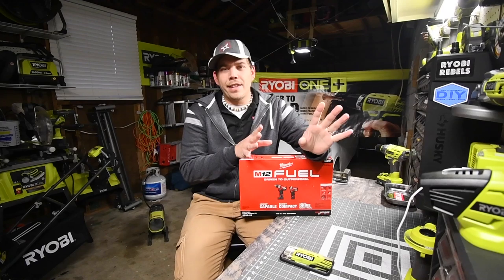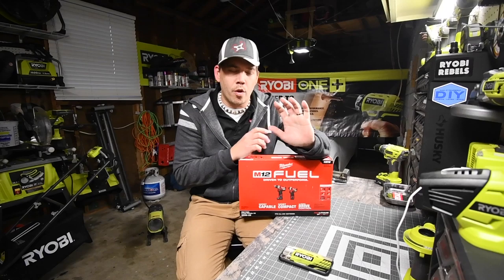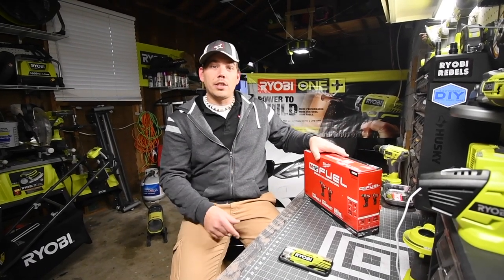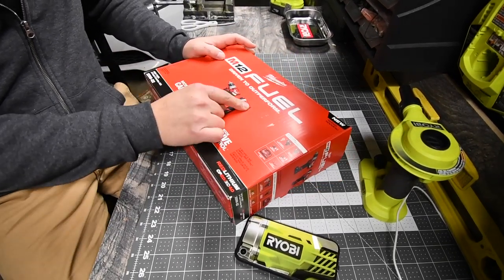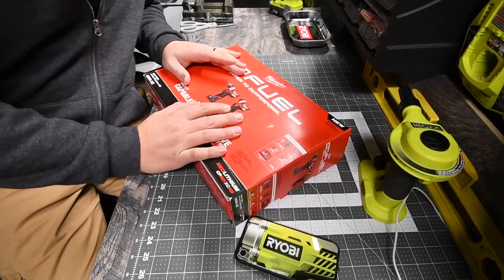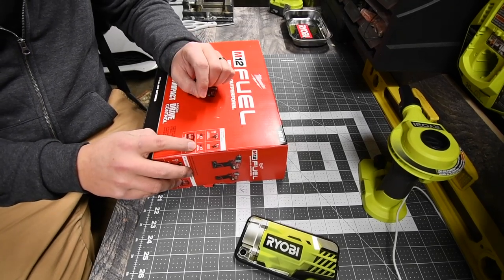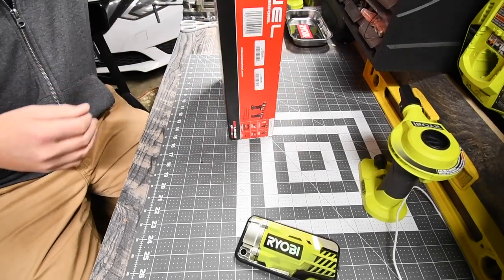I was walking around Home Depot investigating the 12-volt system and wanted to get into these tools and see how they perform. They're pretty hefty and heavy for their size. We have here the Milwaukee M12 Fuel brushless hammer drill and brushless quarter-inch hex impact driver. It comes with a bag, an M12 charger, one 4 amp hour battery, and one 2 amp hour battery. Let's unbox this and see what it's like.